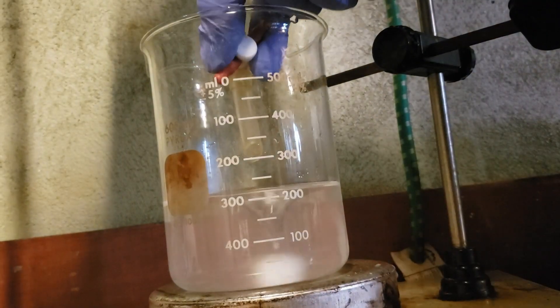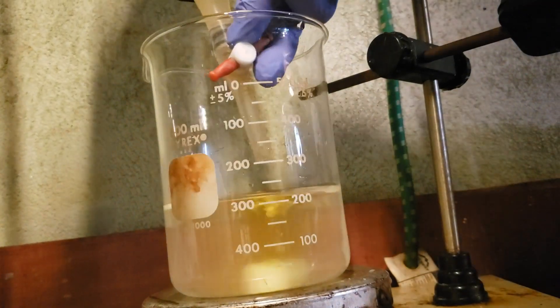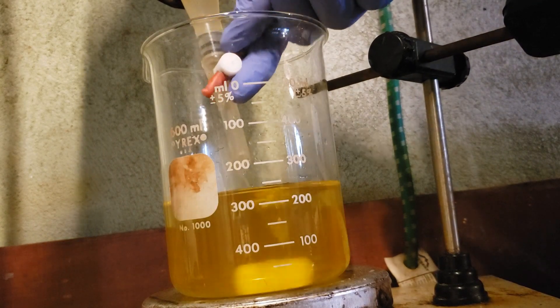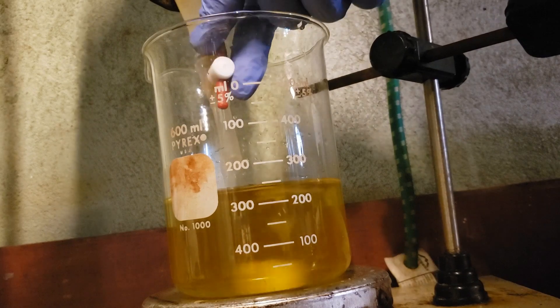Into this, the ascorbic acid solution is titrated. This causes a color change from clear to yellow to teal and finally to the dark blue color of molybdenum blue.